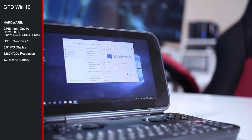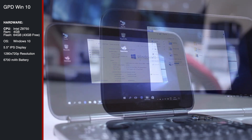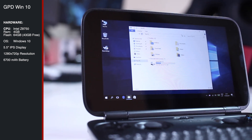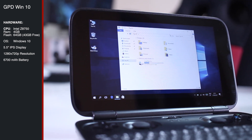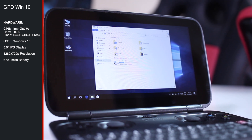In terms of specifications, it runs the Intel Quad Core Z8750, with 4GB of RAM and 43GB of free storage. It comes with 64GB, but we have 43GB available to install stuff.